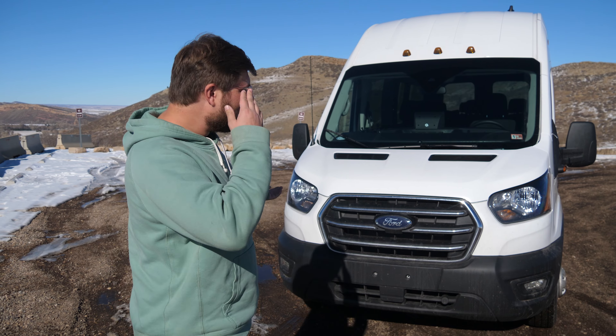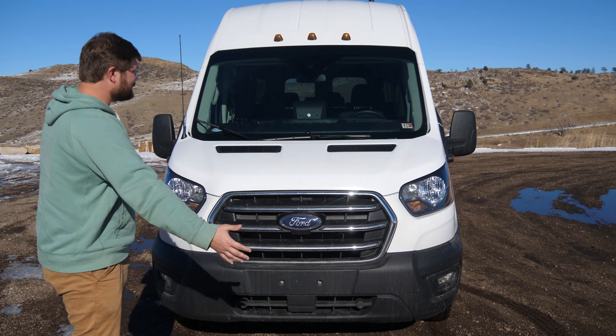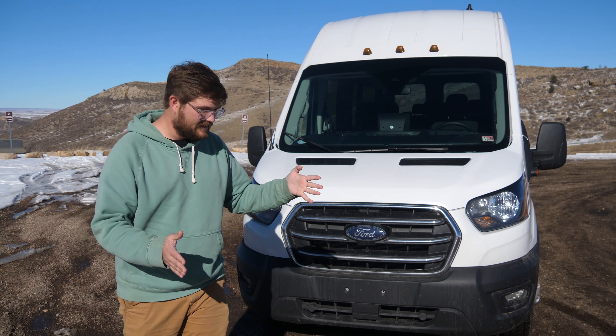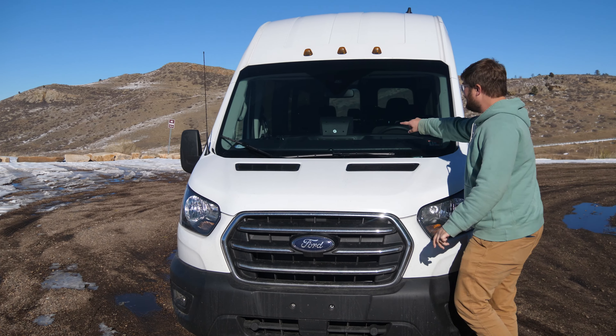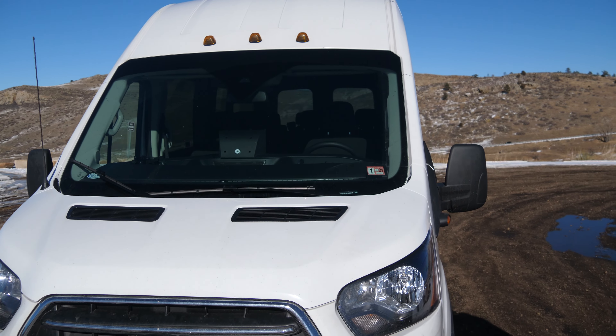Starting at the front, you wouldn't really notice anything different about this Transit than any other. It looks pretty much the same. It's got a little camera up there in the windshield for lane centering and forward collision warning. The only difference from the front is this little bubble in the dashboard with a charging pin on it — that's the only thing you're going to notice.